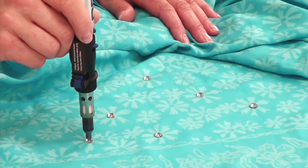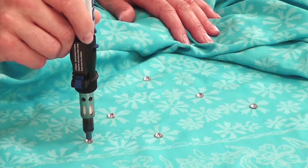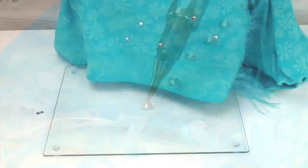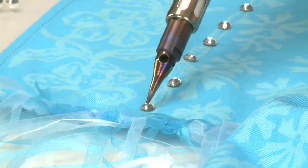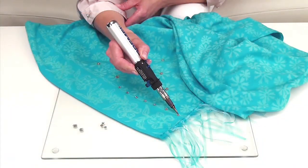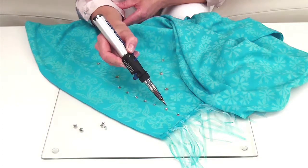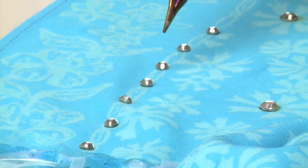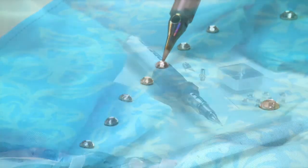If your hotfix flat-back gems are small, then to protect your fabric from becoming burnt, change the tip in the Dremel Versa Tip — once it's cool — for the soldering tip, and hold it to the gem on the fabric where you want it to stick. The heat from the soldering tip will cause the glue on the underside of the gem to melt, just as if you had used the hot blow head.